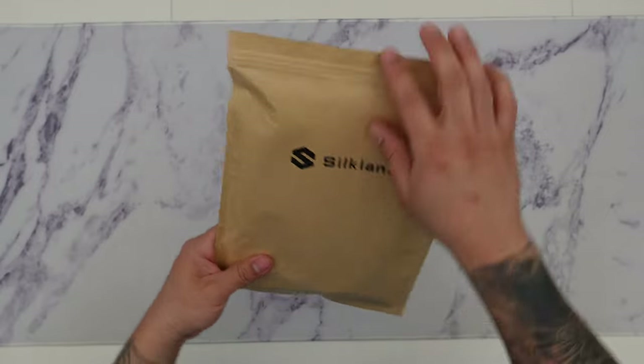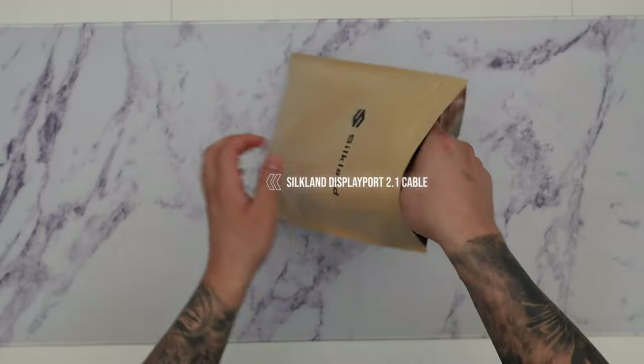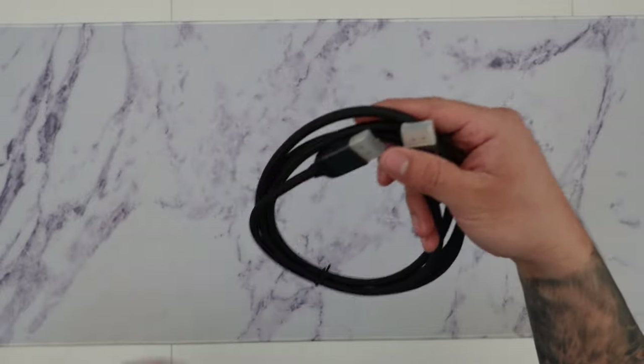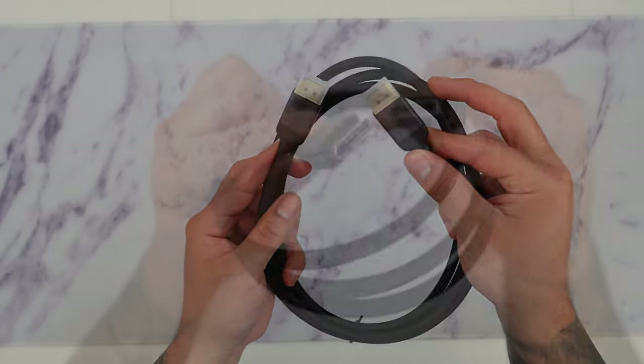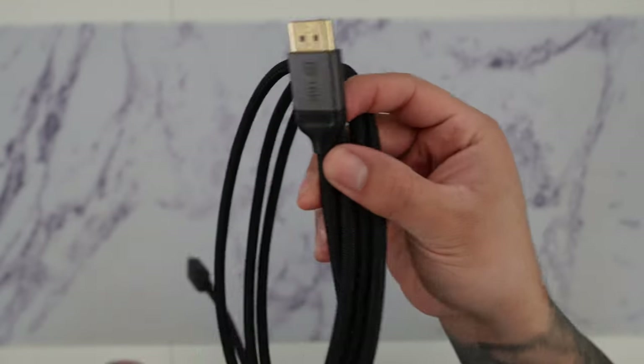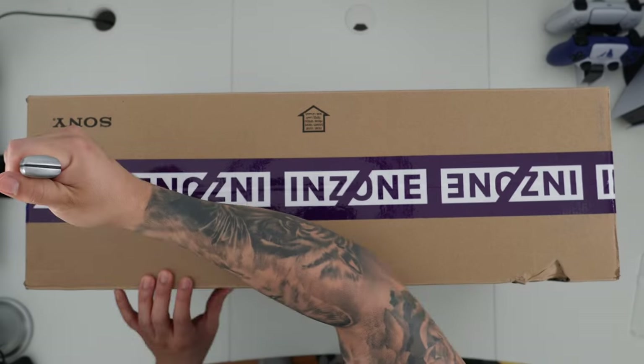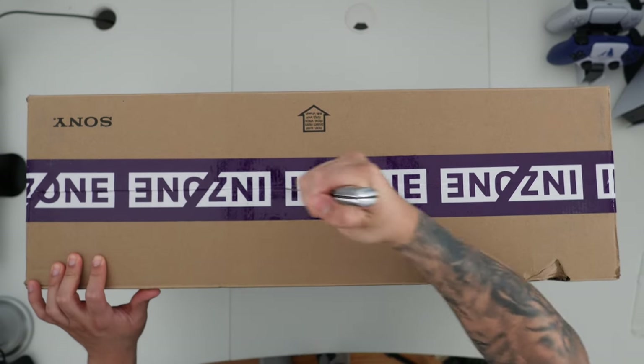I want to first shout out and thank Silkland for sponsoring this video and providing beautiful and sturdy DisplayPort cables featuring the latest DisplayPort 2.1. You'll be future-proofing with these cables since they'll eventually support future specs such as running 4K all the way up to 240 hertz.